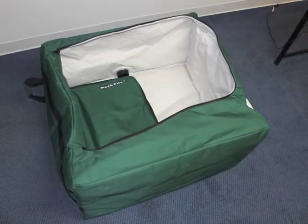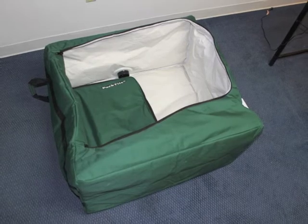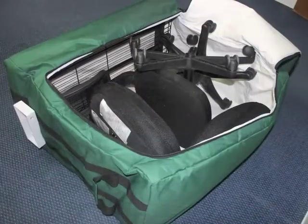To load oddly sized or bulky items more easily, the closet can be tipped onto its back with the zippered door facing up. In this new orientation, large items can be loaded with ease.